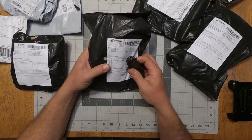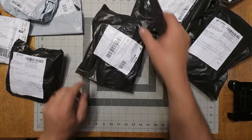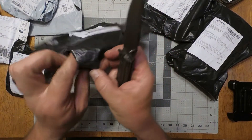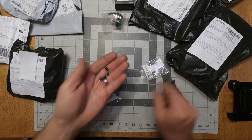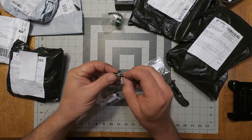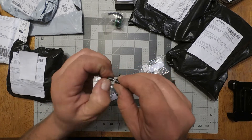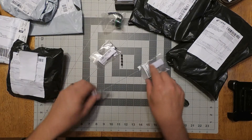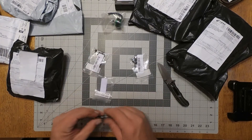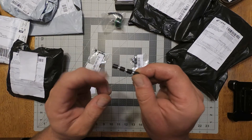This one says servo and screws. It's motors and soft mounts, so that's pretty sweet that soft mounts made it. Joshua Bardwell said he did not know about the quality, which was cool because I already had some ordered. They are soft rubber, so now I can soft mount all my flight controllers. I ordered some more so I can have some for future builds.